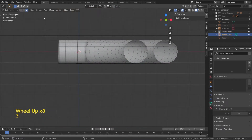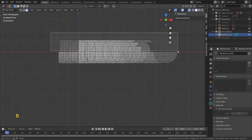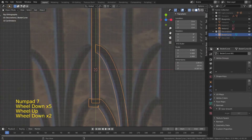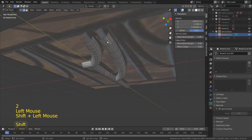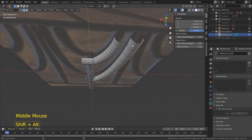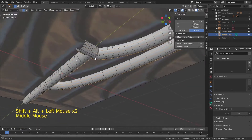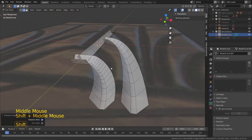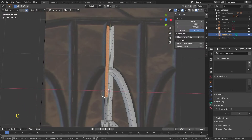Here I changed the Bezier Curves to mesh, then I deleted the top part. Next I deleted the edges I didn't need, and after that I tried to figure out how to connect the vertices to create one unified shape.